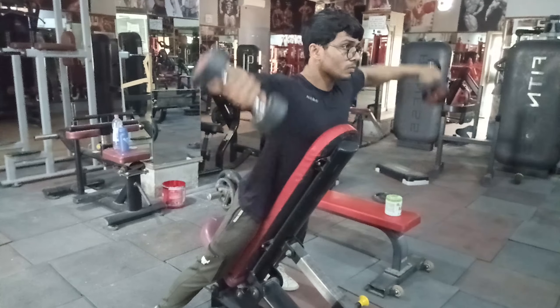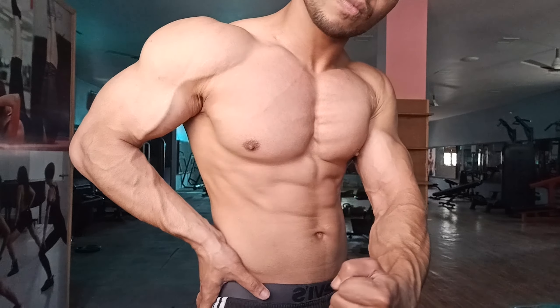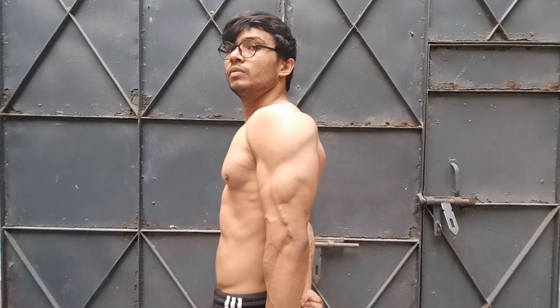If you do lateral raises without the incline bench, when your body naturally gets tired, you won't notice when you start leaning forward, and your front delt ends up doing the work instead of your side delt. That's why I always do lateral raises with chest supported on an incline bench. We've done 2 supersets with one shoulder and one chest exercise. For the third superset, we will pair one chest exercise with one triceps exercise.